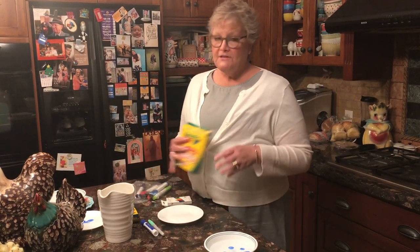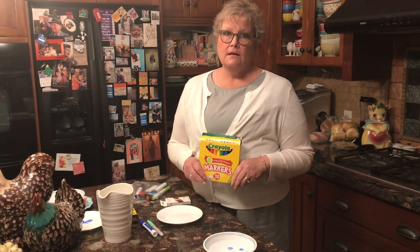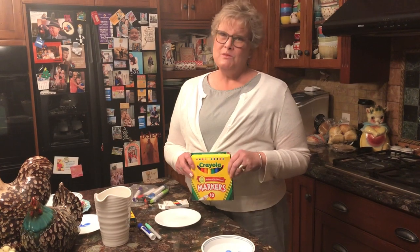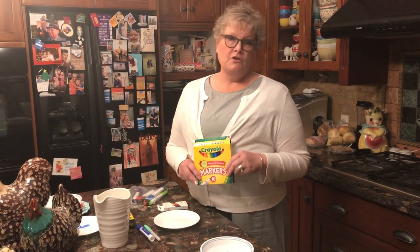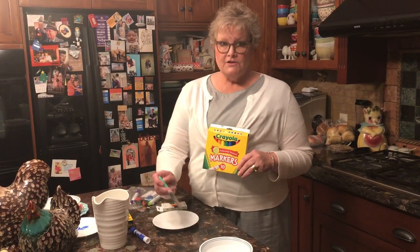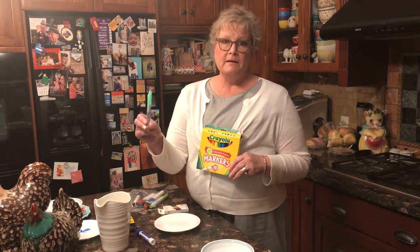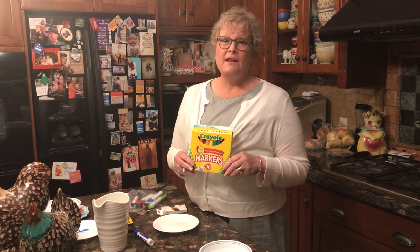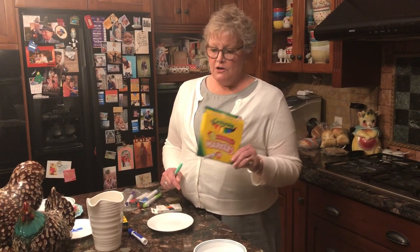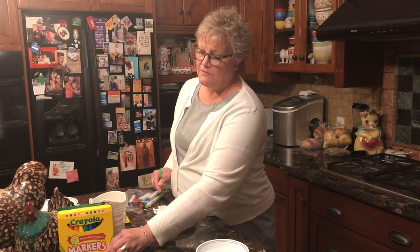These are the kind of markers that little kids use. We're going to use some different markers for this science activity. I don't want you to ever use these and get them on your wall or anything like that. You kids that are three and four know that this is a permanent marker, and you can't play with a permanent marker unless your mom, dad, or babysitter says it's okay.